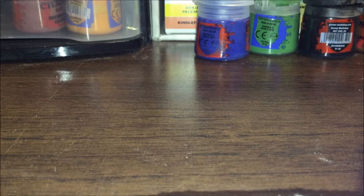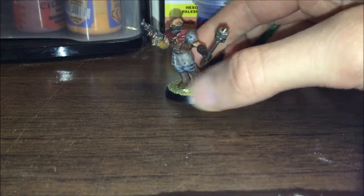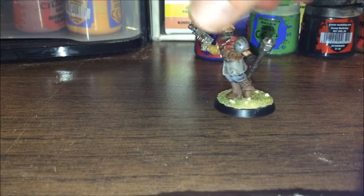I'll just show you one of these things. This right here, this is the cultist. I had most of the bases done, but I did actually do all the base coats and paint him. I think he looks nice. He's not perfect, but he matches all the rest of them, so I'll just leave him here.